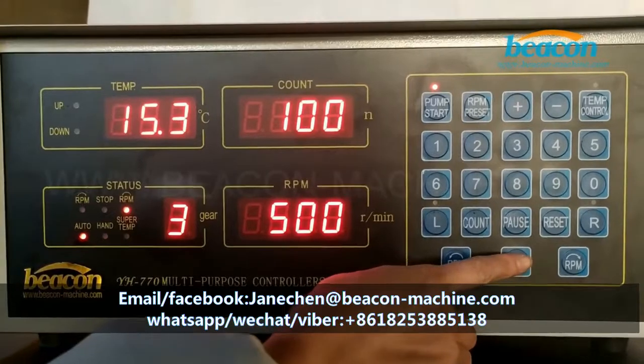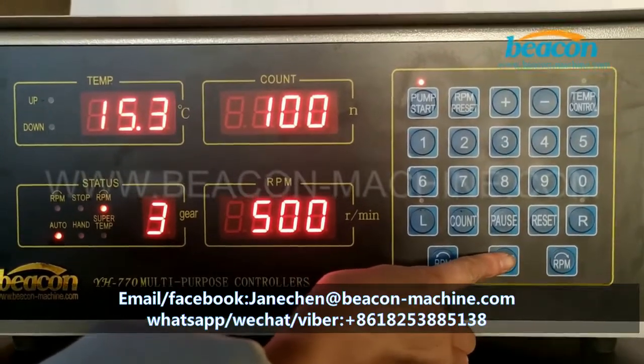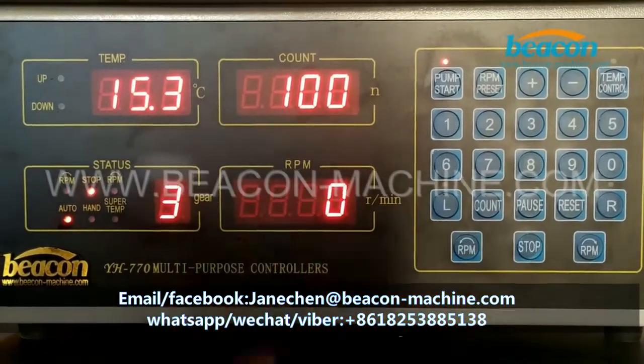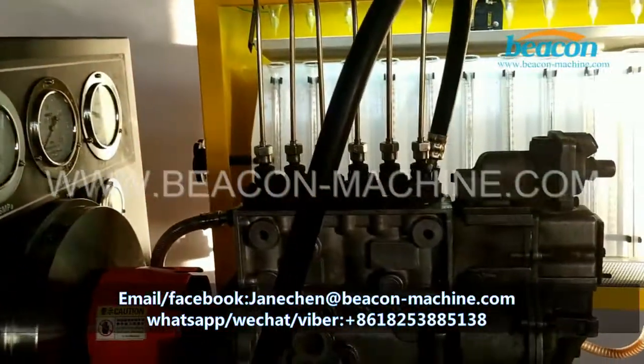When finished testing, press this stop button. The motor stops now.